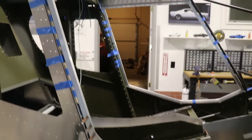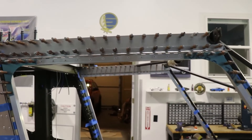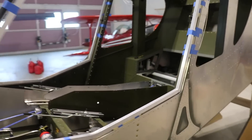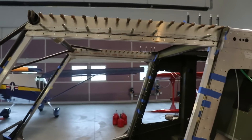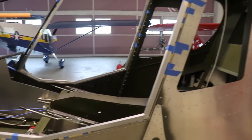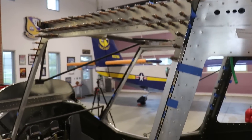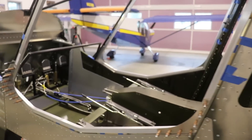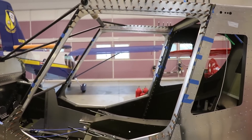Here is the passenger side door complete as far as the outside gussets go. Everything is drilled out to the proper size for the A4 rivets, including the top hinge. Since all the tubes are now cut for the pilot side door, I'm going to drill and install all of the outside gussets on that door and build both doors at the same time. With a little bit of magic, both doors are now complete to the same stage.